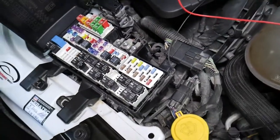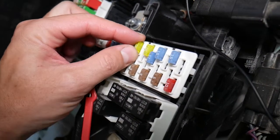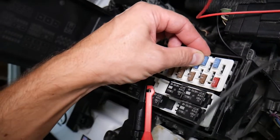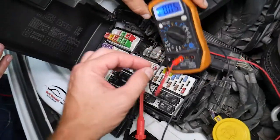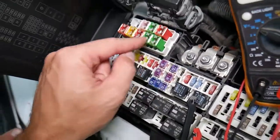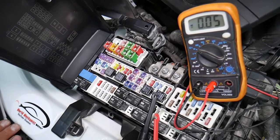Before we continue, let's explain why it's important to test fuses and relays. Fuses don't always show visible signs of being burned — sometimes they look perfectly fine, you put them back in, and you end up spending time and money on parts and problems that don't exist. All you have to do is test your fuse, find out it's bad, replace it, and fix your problem. We'll have a video on how to test fuses and relays — we'll put the link in the description below.